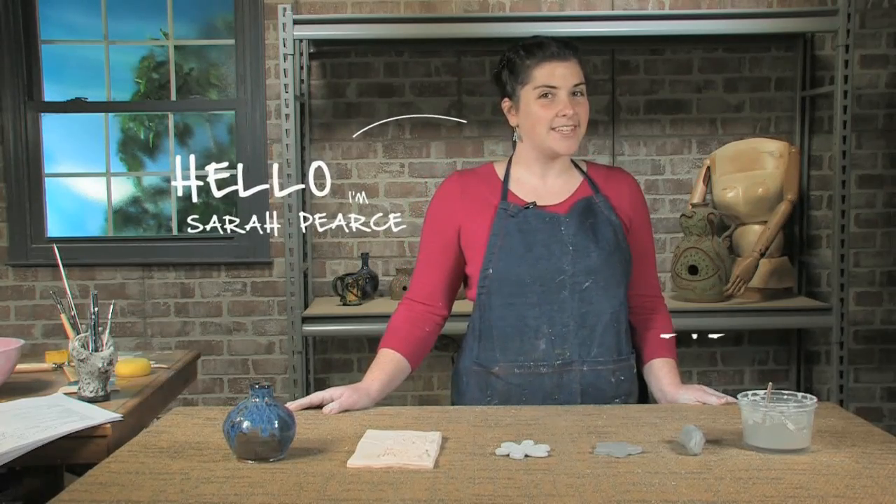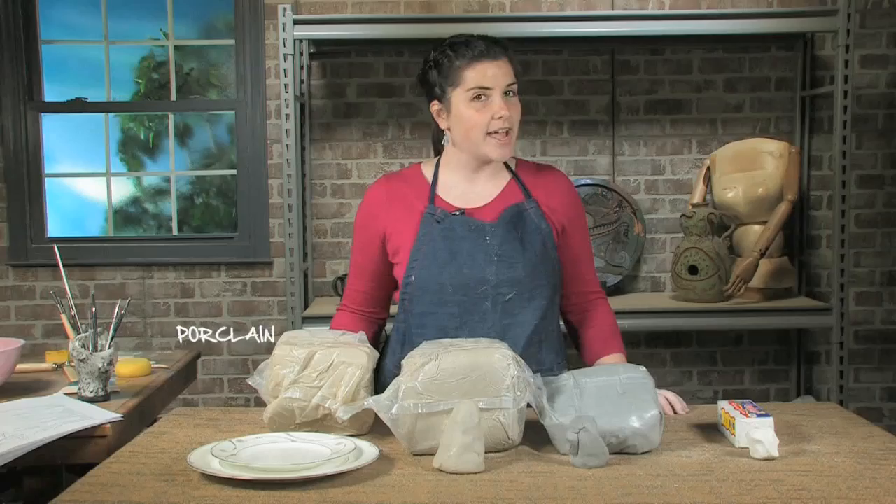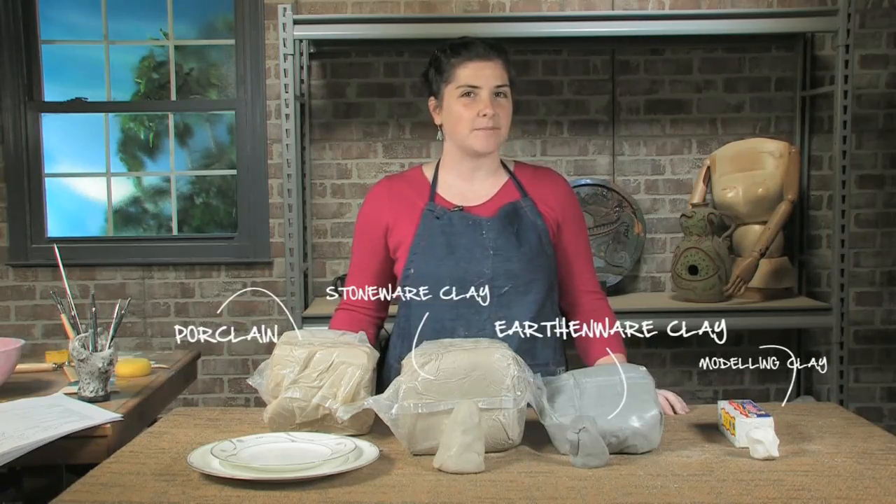Hello, I'm Sarah Pierce and welcome to this DVD on Throwing. You're going to want to make sure you select the right clay for the work that you're wanting to complete.